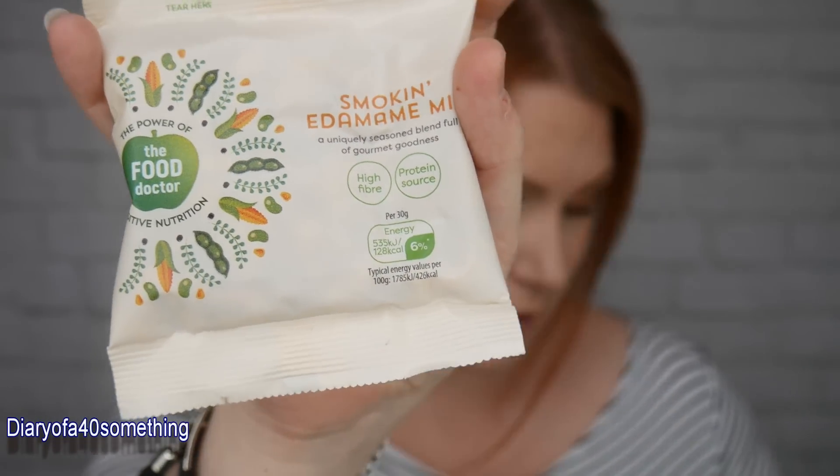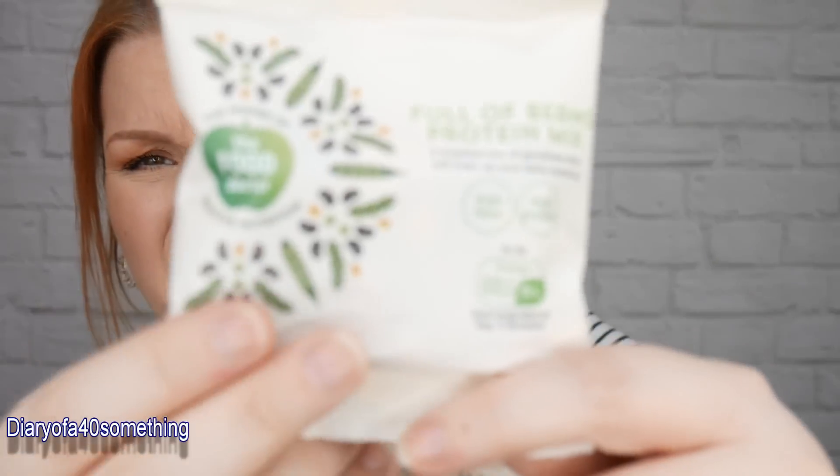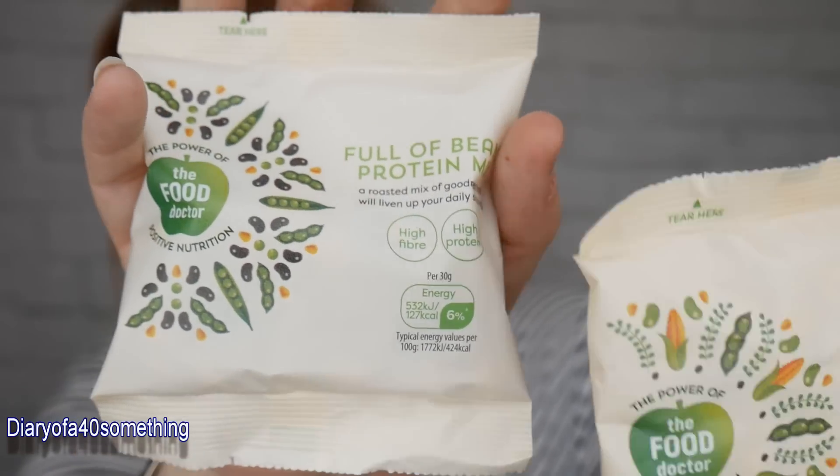Next is a packet from The Food Doctor — 'smoky army mix', a uniquely seasoned blend of gourmet goodness. There's also a second one: 'full of beans protein mix', a roasted mix of goodness for your daily snacking. There are two packs and they're £1 each. They're higher fibre and a good source of protein — my husband will be happy with those.